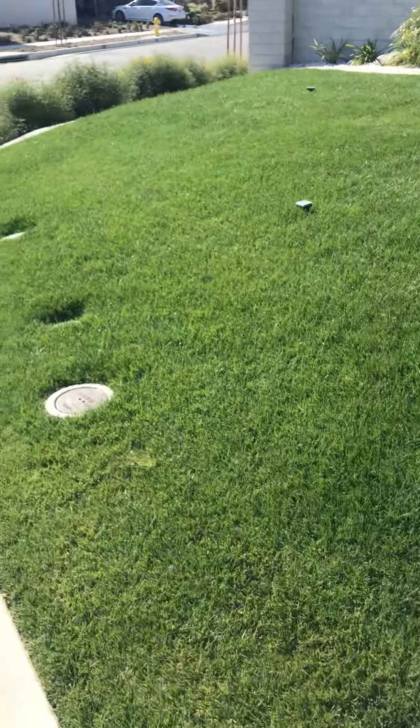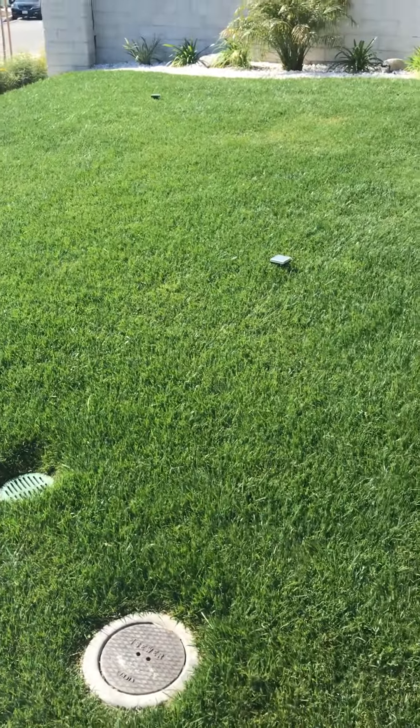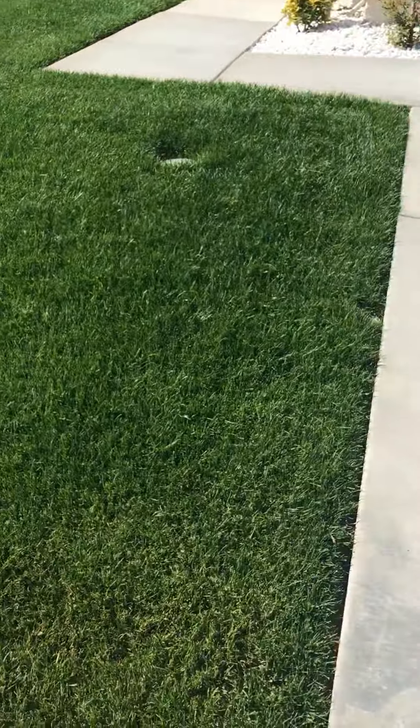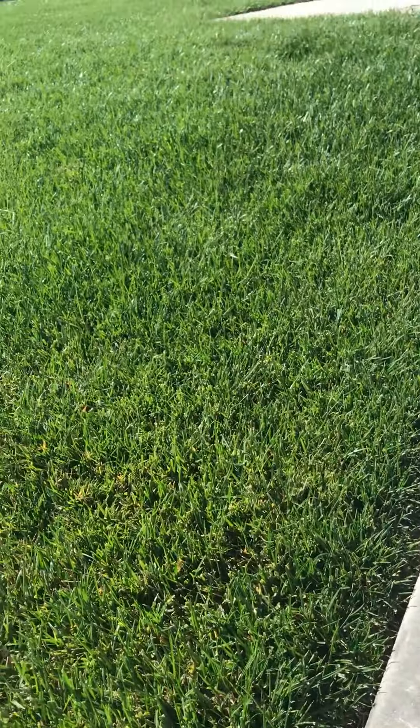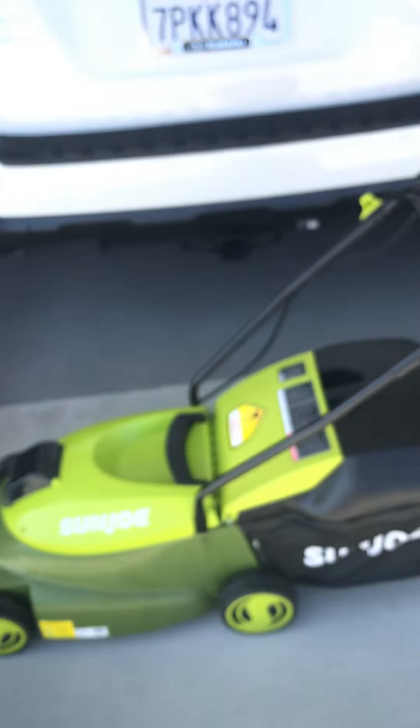I haven't mowed the lawn — it's been a little over a week since I mowed. I put some iron on there and my lawn's looking good. It needs to be mowed. I've got the setting on the Sun Joe at the medium level. You can adjust the wheels to low, medium, and high — I've got it on medium.